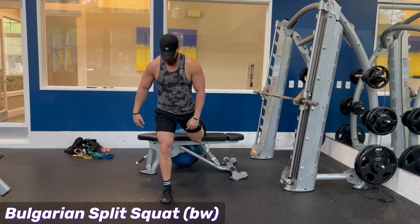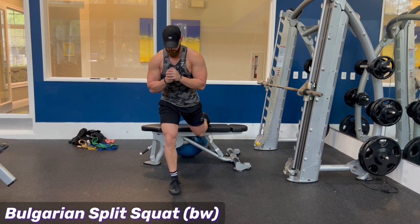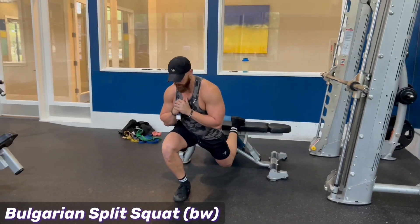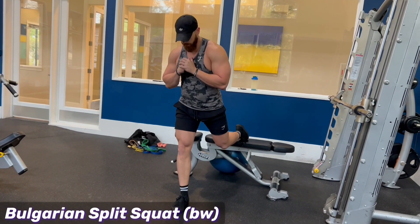You've got to get your balance sometimes — you might have to hop around a little bit just to get it all sorted out. Keep those shoulders locked in, lats and pecs tight, core's tight. You're going to drop straight down, push the knee out, push through the ball of your foot, maybe even back to the heel a little bit. Come straight down, straight back up.